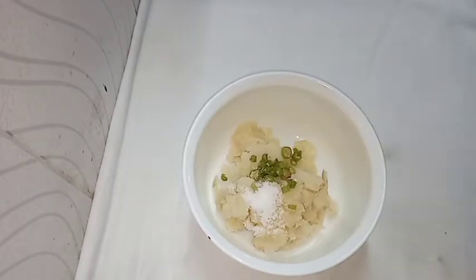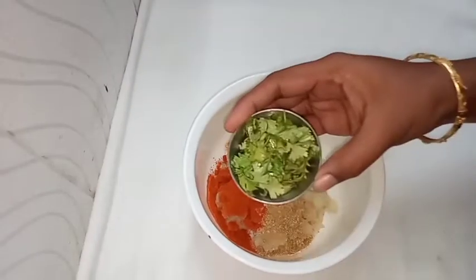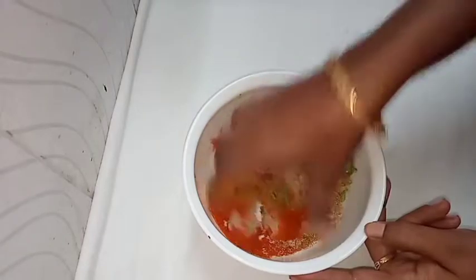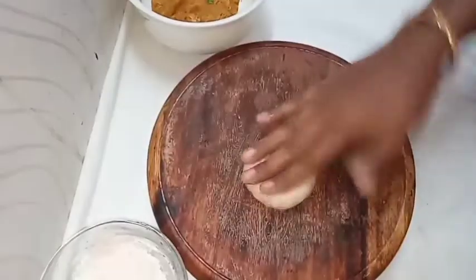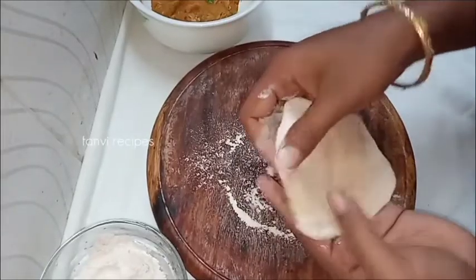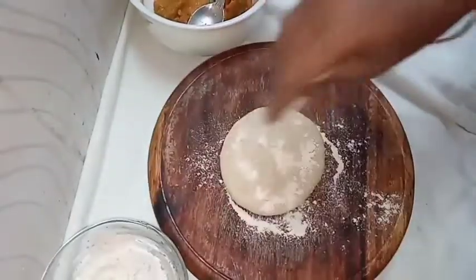Add a little salt. Pour a powder into the bowl. Add 1 tablespoon of coriander or quarter to 1 tablespoon of spice. We have the stuffing ready. Cover the ball size and cover it.